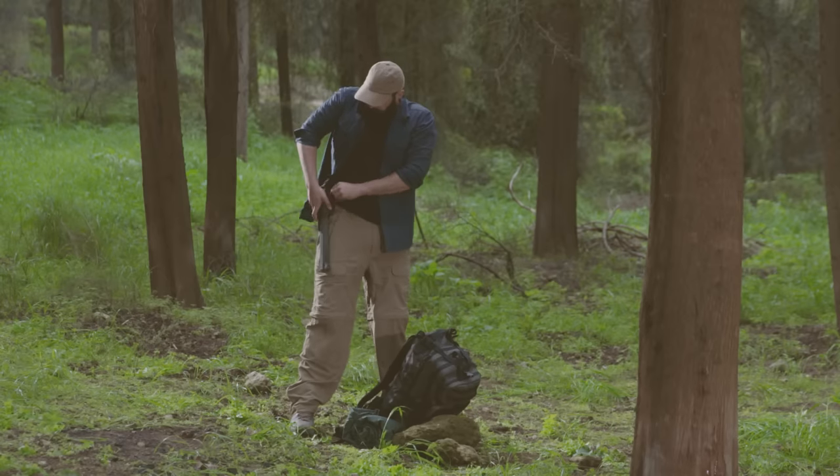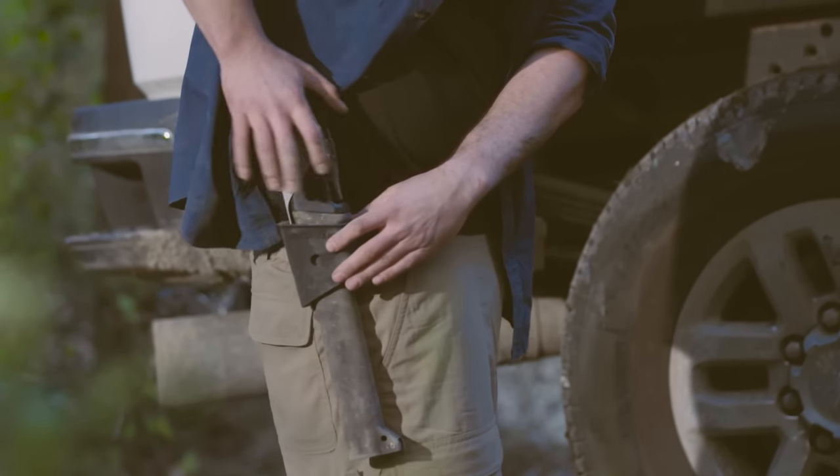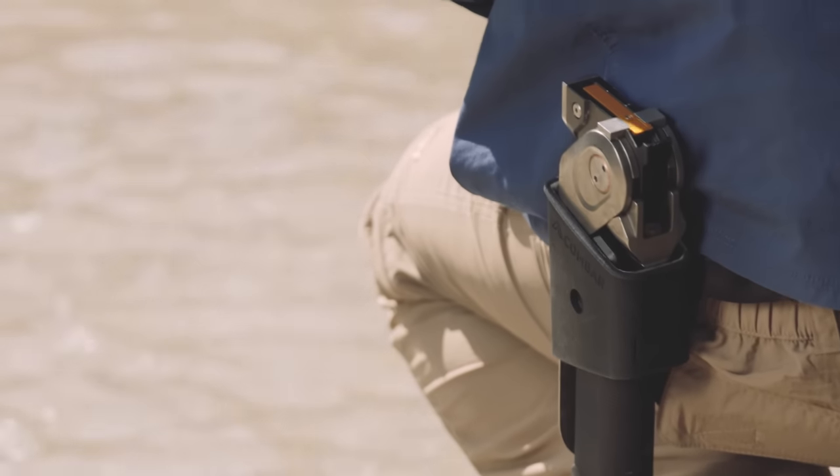To carry ComBar, we created a holster and a case designed for durability and rapid activation. Because nature doesn't wait for you to find your gear.